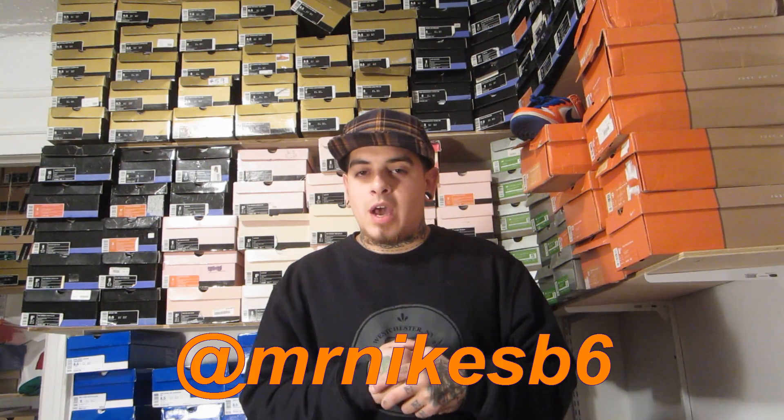Today I reviewed the Air Trainer Dawn of the Dead. It was definitely slept on out of the whole Halloween pack — I think this one was very nice, as well as the others. Please follow me on Instagram if you're not already at mrmikesb6. Plenty more vids to come. I'll see you guys next time. Peace.